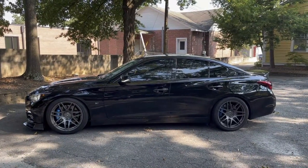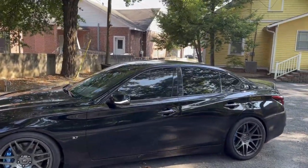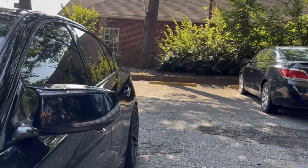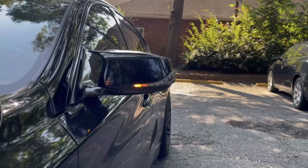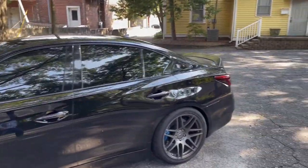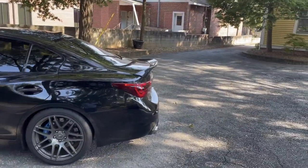You can obviously see we are rocking the chrome delete — that's just 3M vinyl. I did it myself from Holisco's Carbon Fiber. We have the M-style mirror caps in gloss black with the sequential turn signals. The sequential turn signals are from Amazon. I will put links in the description below to all these things if I can think of it.